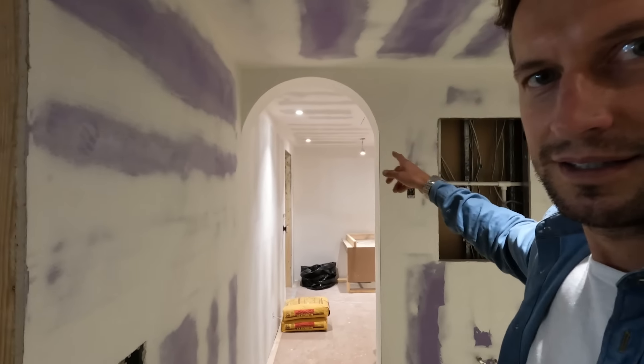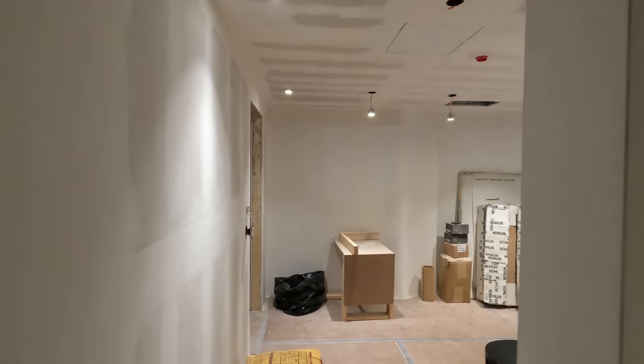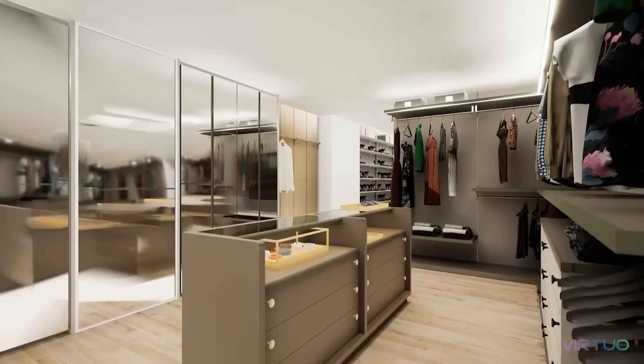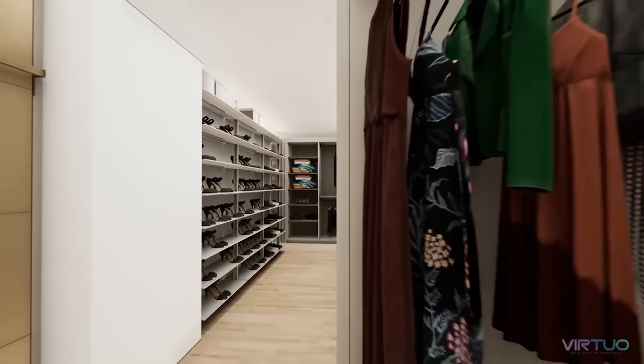We put this arch in — another one of Hannah's ideas — and it goes into the closet. That's our primary closet space. We're working with a company called Ornare to do the closets — such an incredible company. The closet is going to be next level. Here's a video they put together of the rendering of the space to give you a better idea.